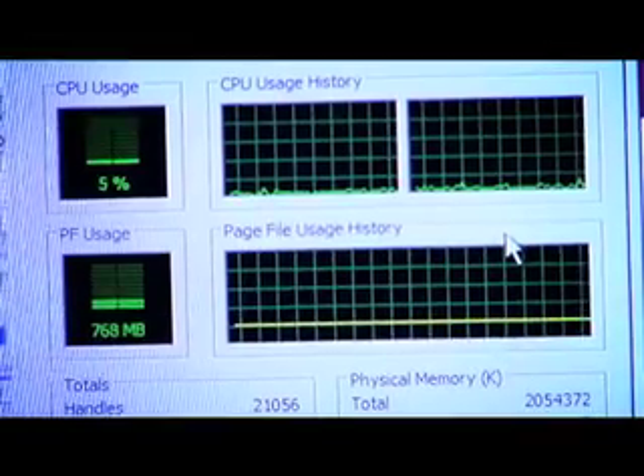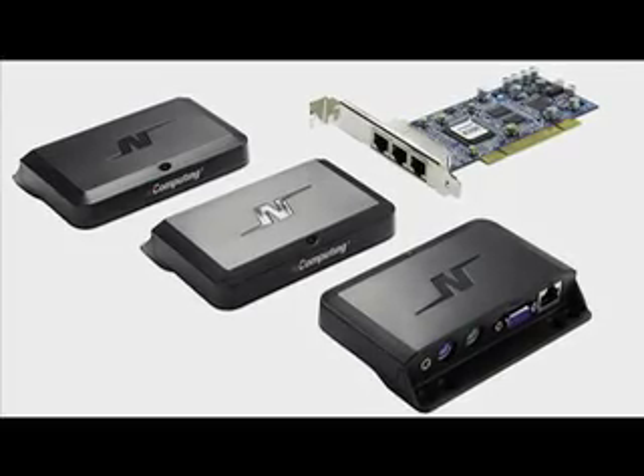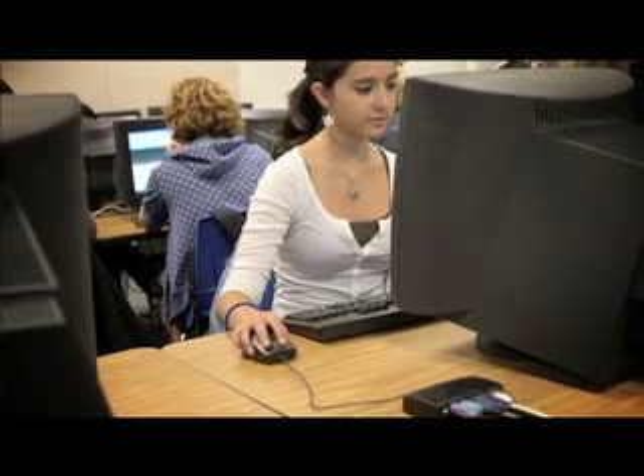This is an entry-level PC. It has one user running multiple programs and it's only using five percent of its capacity — the rest is wasted. But with the nComputing X-Series, you can share the excess power with other users and save a whole lot of money.